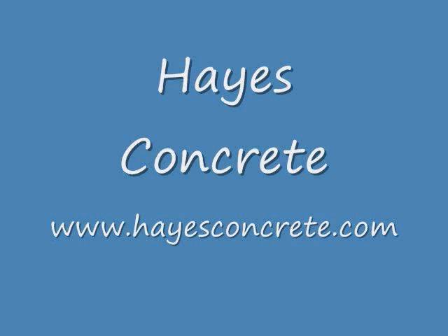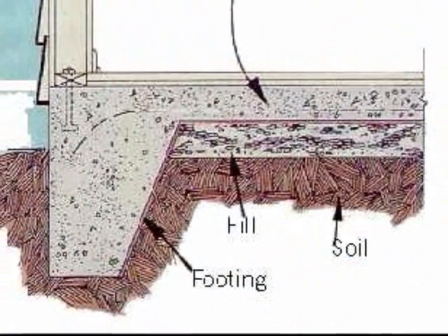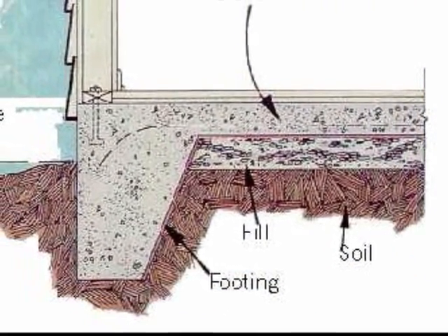Hi, I'm Lindsay with Hays Concrete. Monolithic slabs, just like the name, is a 4-inch slab with footings. Both are poured at the same time.